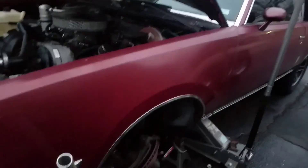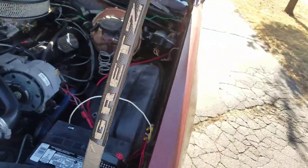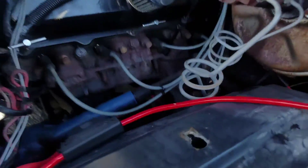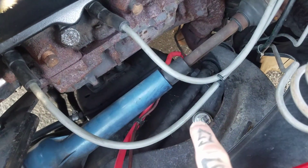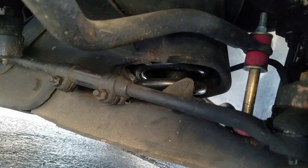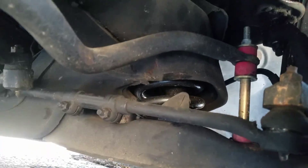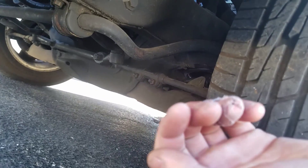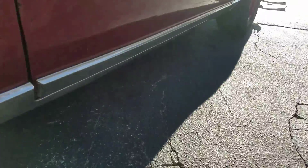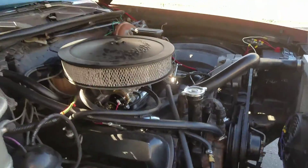Last time you guys saw me I was tearing apart the suspension. As you can see, there's the shiny bolt and the coil right up in the bucket. We're sitting on new shocks, new springs all the way around, and new sway bar end links, so it rides a lot better. I was talking about the misfire and we figured that out.